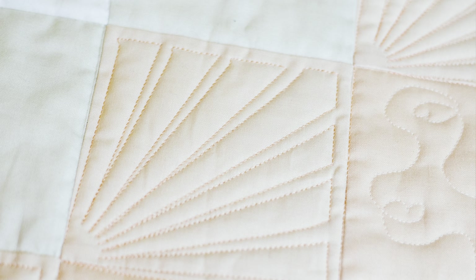Hi everyone and welcome back to our Color by Number Quilt Along. I'm Caroline from SoCanShe.com and I'm so excited to share with you today a quilting design that is going to play on the directionality of the squares in our quilt and on those diagonal lines — it's just going to accentuate them and make them beautiful.